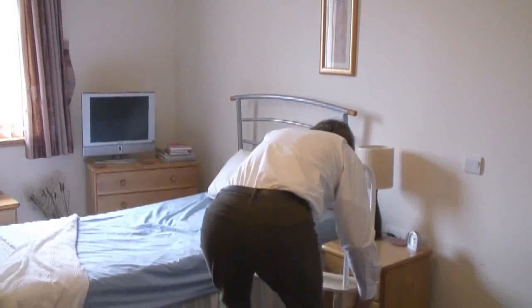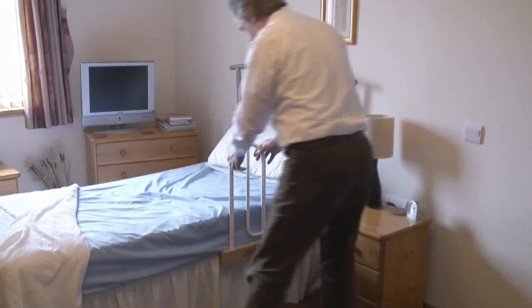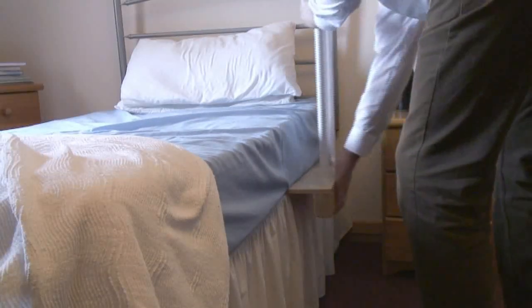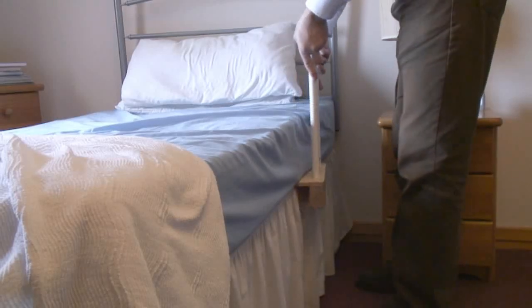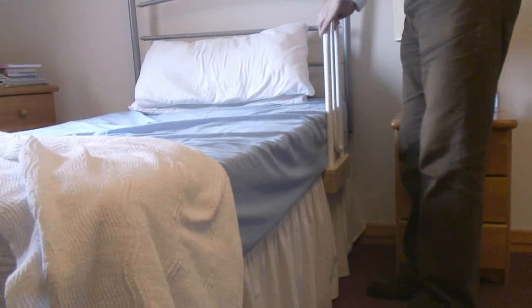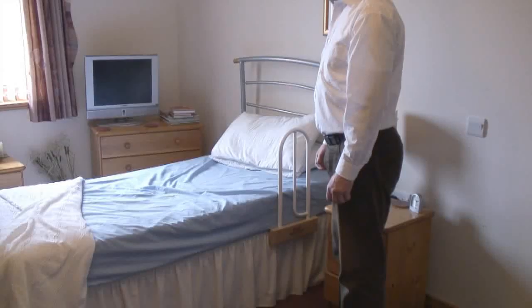What I want you to do, Charles, is it just slots simply between the base of the bed and the mattress. It can be adjusted up and down the bed, and sometimes you might want to play about with it just to get the optimum position for you. If you find that it is moving around, there are strap kits available which fit quite easily to help hold it onto the bed. But for most people, it's quite adequate as it is.